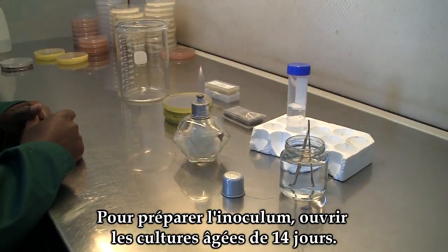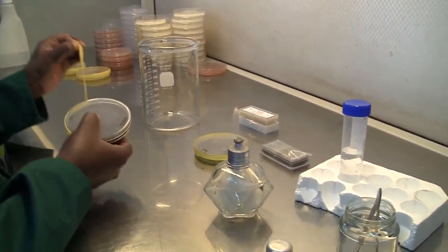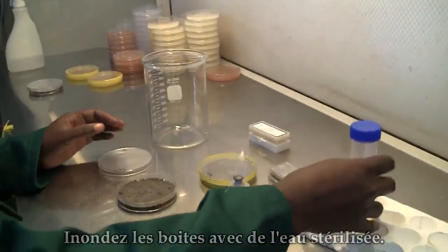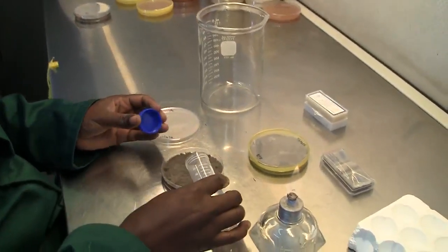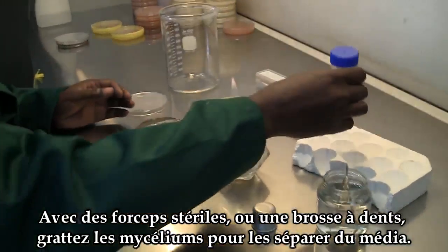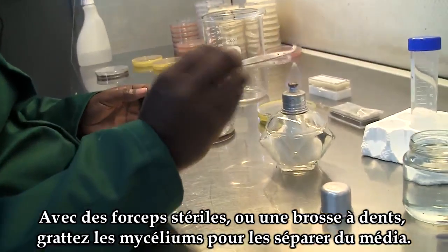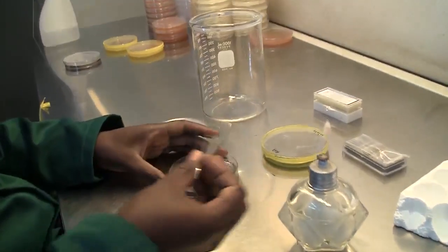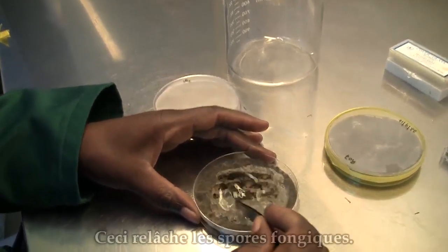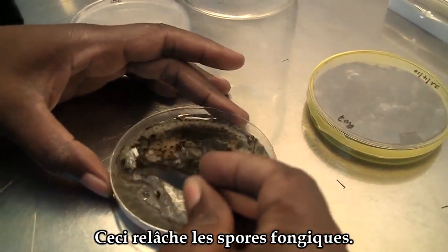To prepare the inoculum, open the 14-day-old cultures, flood them with sterile water, and using a sterile forceps or a toothbrush, scrape the mycelia off the media. This is to release the spores of the fungus.